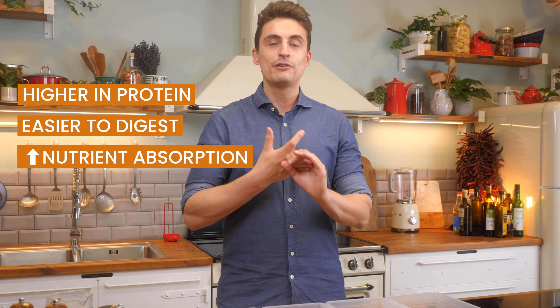Some people might be concerned when it comes to sprouts, because it happens occasionally that you hear about outbreaks of E. coli from sprouts, and that's usually with sprouts from the supermarket — maybe something went wrong in the processing or storage. That's why I like to sprout at home, where you have complete control over them.